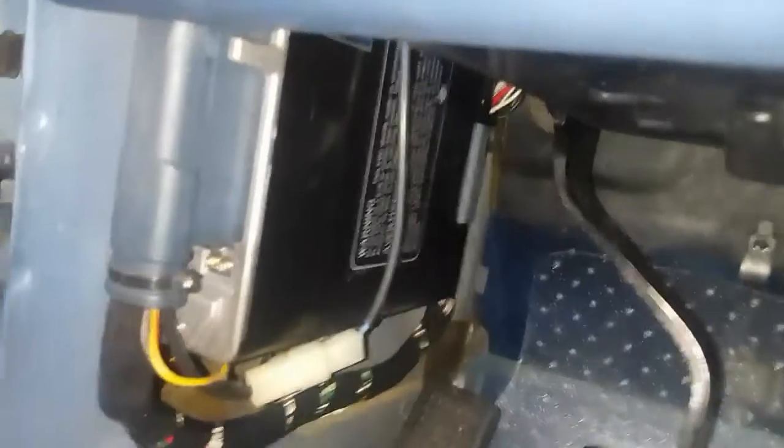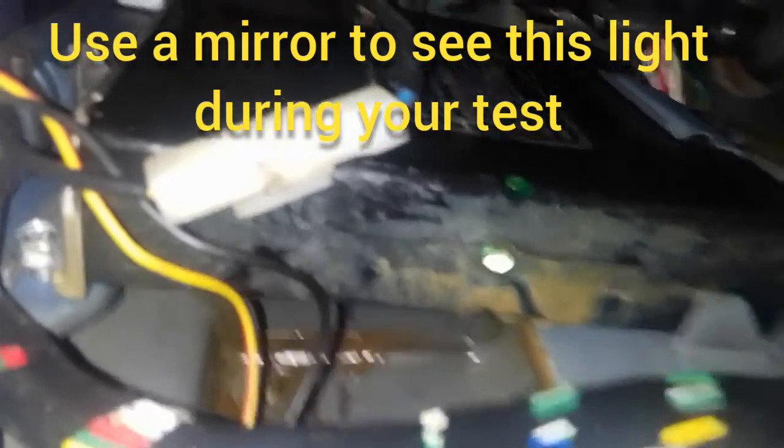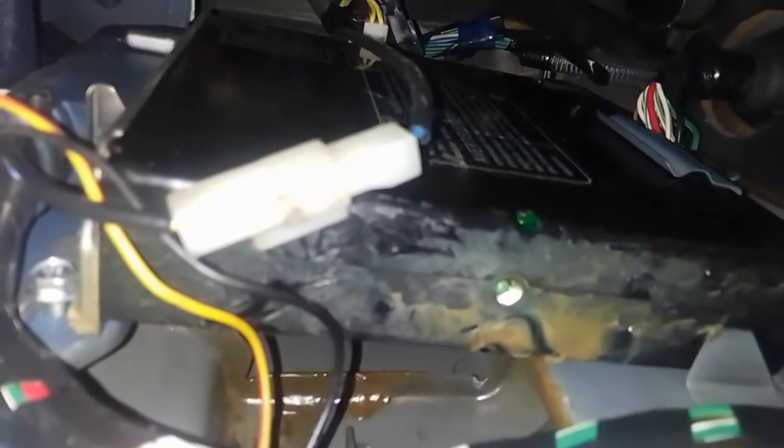Now that the panel is removed, you can see the ECU right here. The only thing we're going to be looking at is a little indicator light that comes out of the bottom of the ECU, and it's going to blink when the O2 sensor is sending a signal.